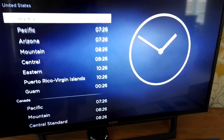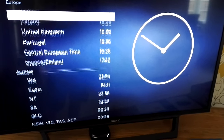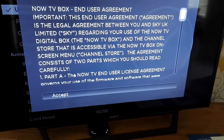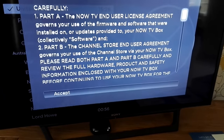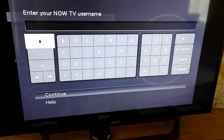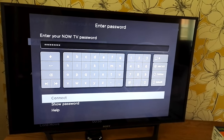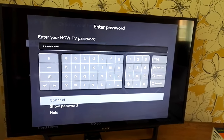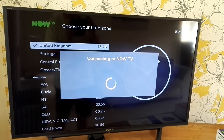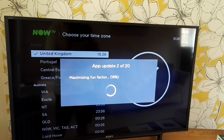You then get asked to set up your time zone — if you scroll down you can find that. This is after you've put the batteries in the remote control. Click UK, that's fine. Then there are the terms and conditions to read through, and if you're happy, accept them. After that, you enter your Now TV username followed by your password. Enter your user ID, press continue, then put the password in and select connect.